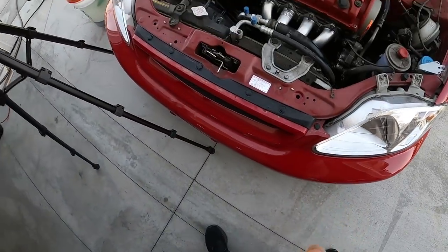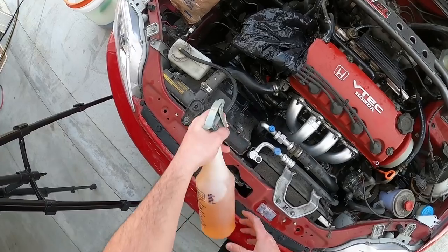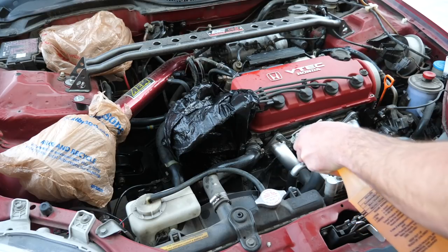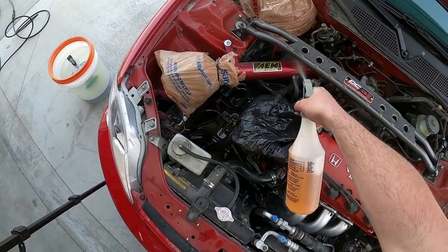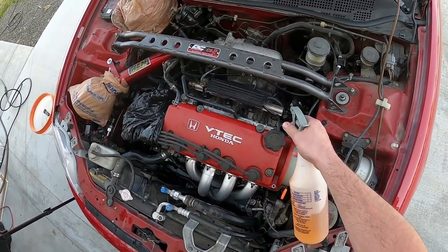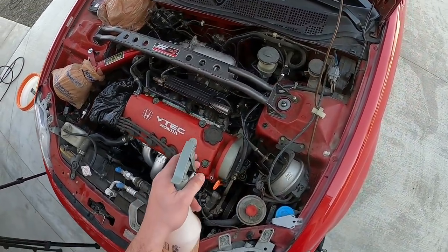We're going to set that aside and start treating everything else with the Power Clean. Just the spray from the Power Clean alone - you can kind of see down there - it's already showing the white logo. So it's going to clean up the block and the trans nicely. Like I said, I've taken good care of the car - it's never been off-road or anything like the white Civic. But who knows, down the road maybe I'll have an off-road Civic build. That would be kind of wild.